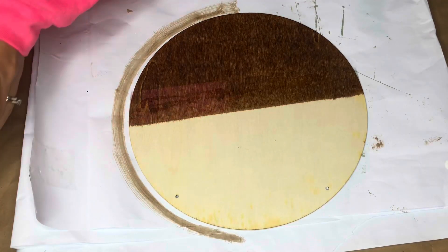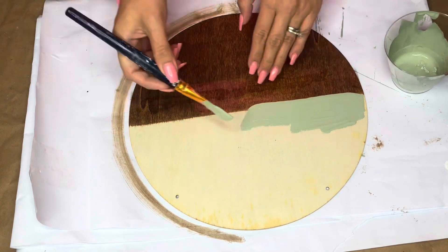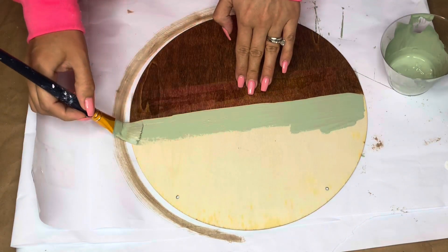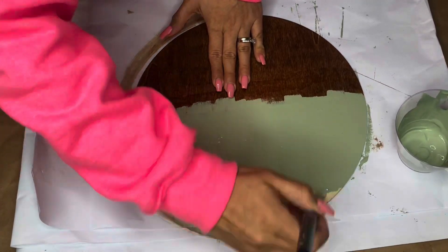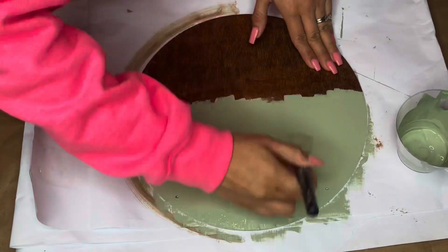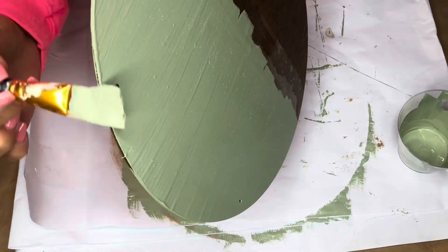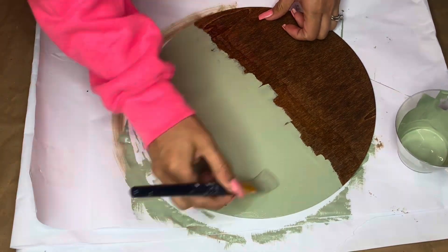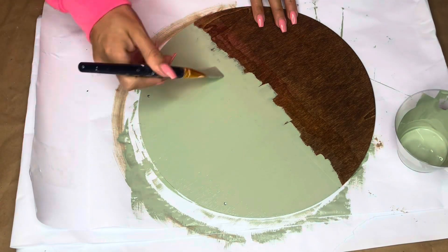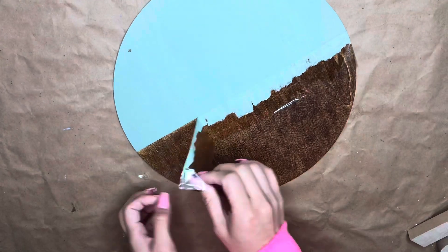Now we're ready to start painting — I'm using the exact same color from the first DIY. Any information on paint or tools is usually in my description box; if I'm ever missing anything, just reach out in the comments and I'll try to respond. Once that is done, we let it dry. Here is the wooden round — look how cool that looks! I didn't think it was going to work out, but I'm really happy with it.